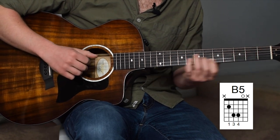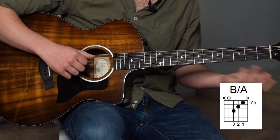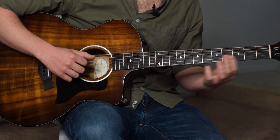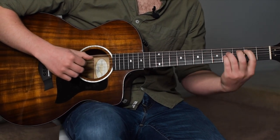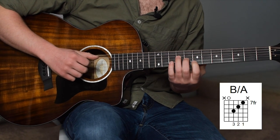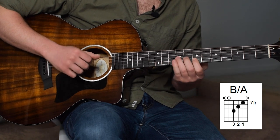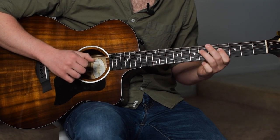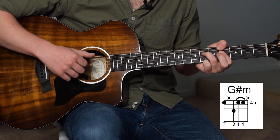Right after we strum that chord, we're going up to a B triad and we're going to play a B over A — so we're playing an open A. This is going to create some walking motion in the bass. The way that I get up to that B triad is I just put my index finger anywhere and slide up to the 7th fret of the B string. Then we're playing a B triad: ring finger on the 9th fret, middle finger on the 8th fret, index finger on the 7th fret of the D, G, and B string with an open A. Right after that B triad, we're going to go to the 4th fret of the D string — with our index finger we're going to hammer on twice, hammer on, pull off, hammer on again.